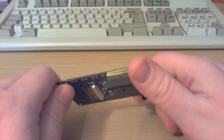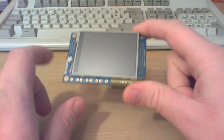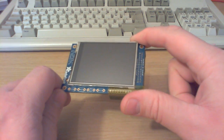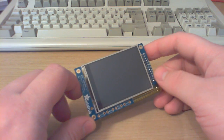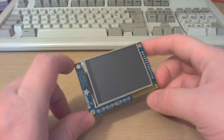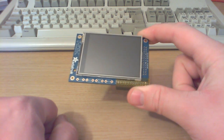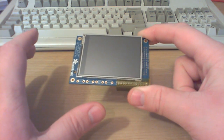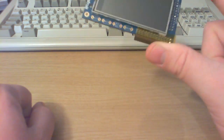Unless you do some software tinkering — I'll put links in the description to show you how. The solution I found fools the Raspberry Pi into thinking an HDMI display is still connected, so you still get all the hardware acceleration features from the GPU. But what it does is take the raw frame being rendered out to HDMI and dump it out to the frame buffer device — this screen.